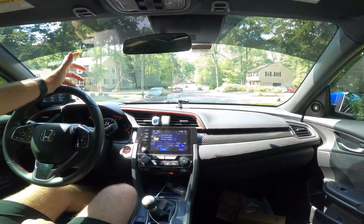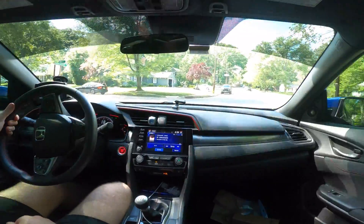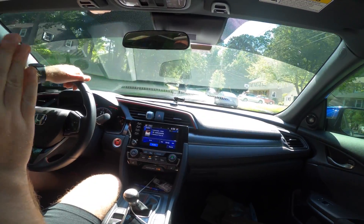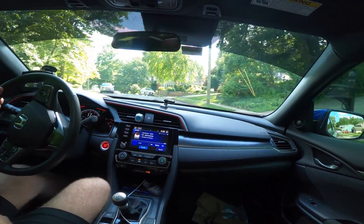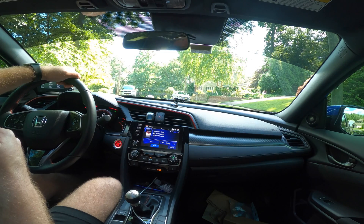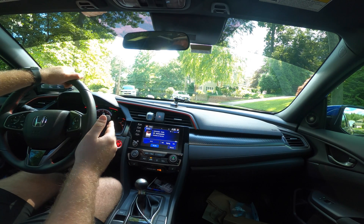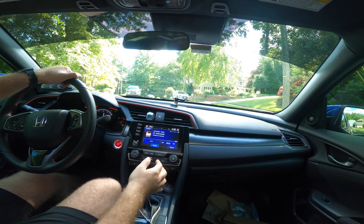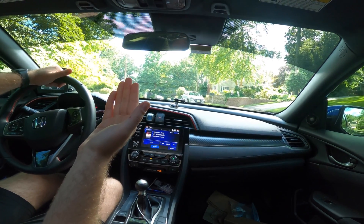My neighborhood has a ton of hills, so this is actually going to be really easy to show you. Hill start assist is something you don't turn on — it's on from the factory, it's just there. When the car senses it's on an incline, even not a very steep one, and you come to a complete stop, you can let go of the brake and not roll backwards. Right now I have my foot on the brake, car in first gear, clutch in. If I release the clutch, you'll see I didn't move for a few seconds — that's all hill start assist is.